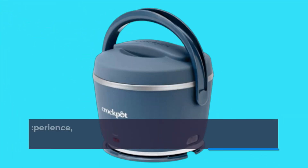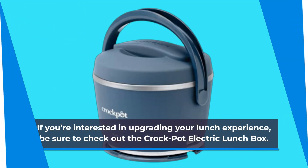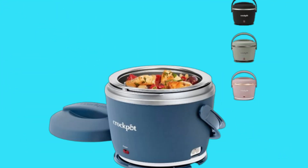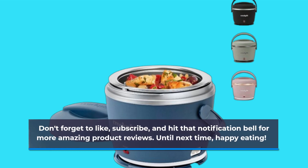If you're interested in upgrading your lunch experience, be sure to check out the Crock-Pot Electric Lunchbox. Don't forget to like, subscribe, and hit that notification bell for more amazing product reviews. Until next time, happy eating!